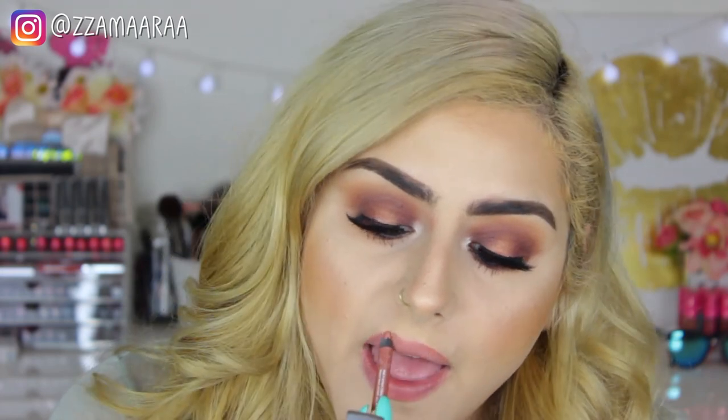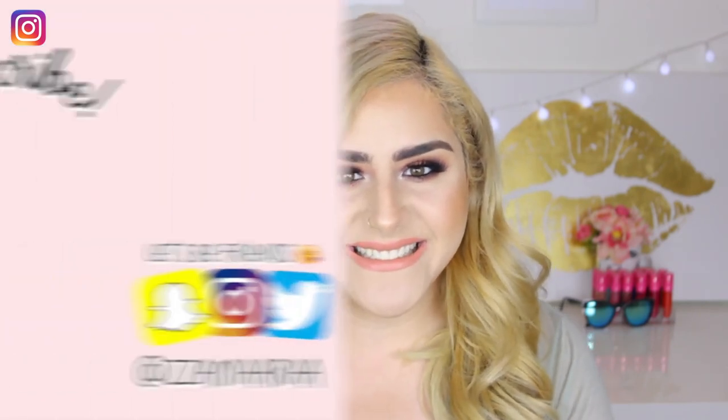For lips, I'm first lining with the Urban Decay 24/7 Glide-On Lip Pencil in the color Naked. Then from ColourPop, I'm taking the lipstick in the color Deja — it's a matte finish. So this is it for this makeup tutorial. I really hope you guys enjoyed, and if you did, don't forget to give it a thumbs up. If you haven't subscribed, please subscribe — it will notify you whenever I upload. All makeup products are linked in the description box, along with all my social media. I'll see you guys in the next video — bye!